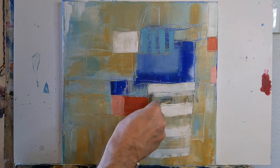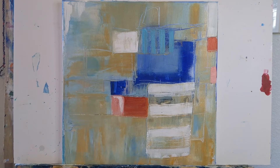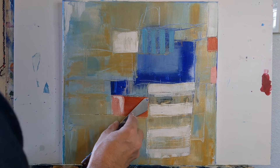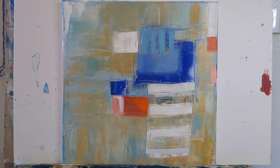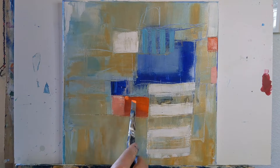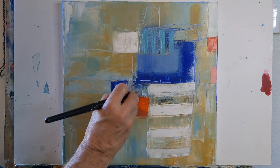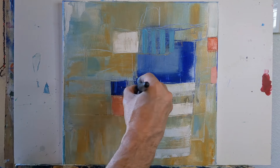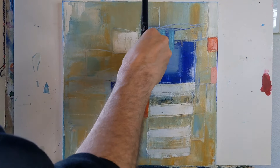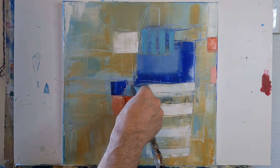If you're enjoying watching this, feel free to give it a thumbs up. And if you'd like to see more videos like this — tutorials, art demos, and challenges — don't hesitate to subscribe. As always, if you have feedback or questions or see something in the final painting during this painting process, I'd love to hear from you. Leave me a comment.